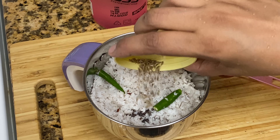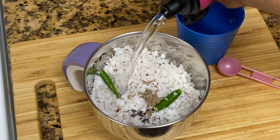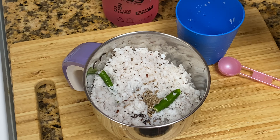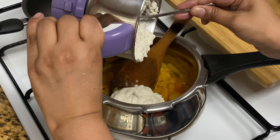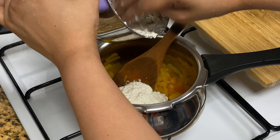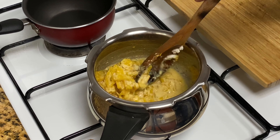I will mix it up. It has a good taste. I have done a lot of the pineapple — now I have done a lot of pineapple and mixed it up.